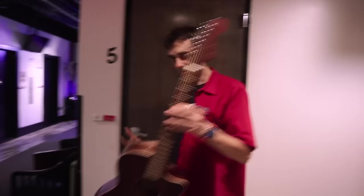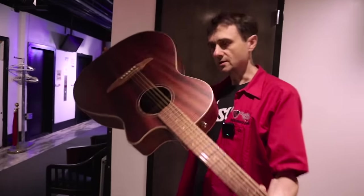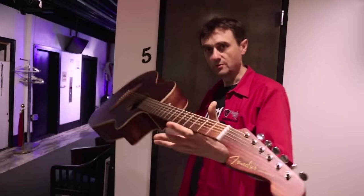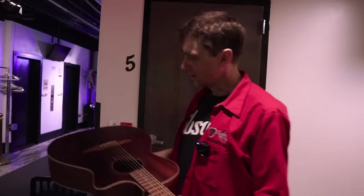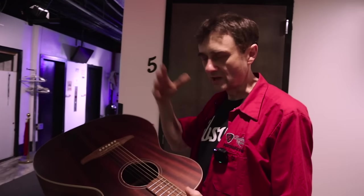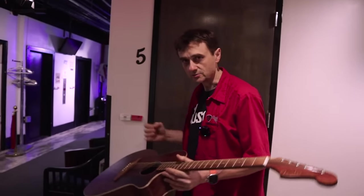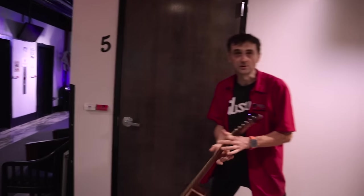Whenever a customer buys a new guitar and they bring it here for a setup, it gives me the opportunity to do a review for you. The most important aspect of an acoustic guitar is the sound, so let's see what it sounds like.